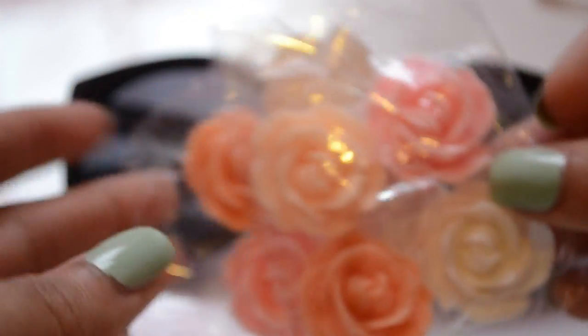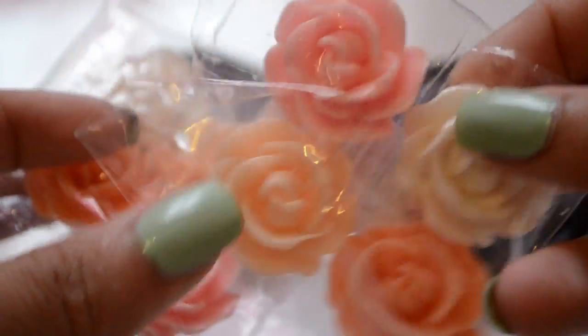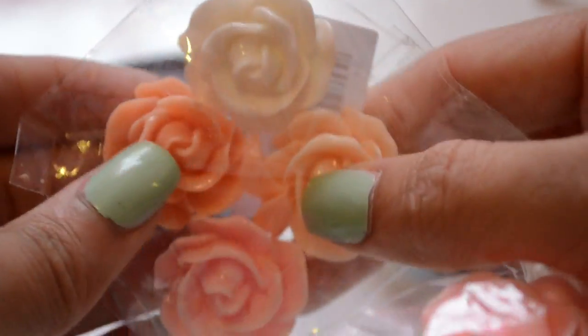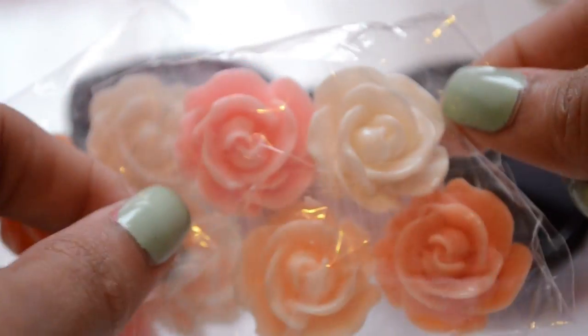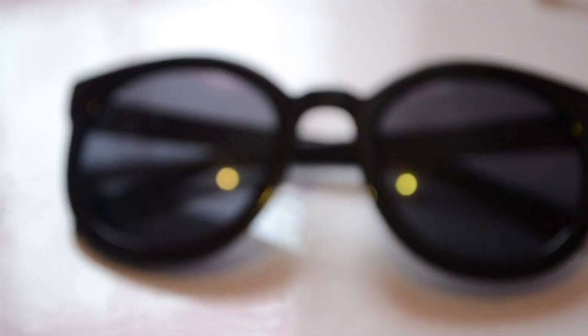I got two packs, so I have four for each side if I choose to use that many. These are actually from eBay, which I don't recommend the seller I bought these from because you can see one is actually broken here. But these are the ones that I will be using today.